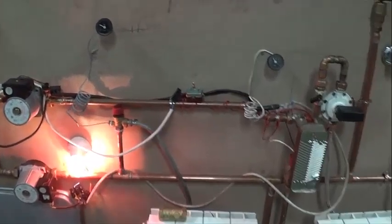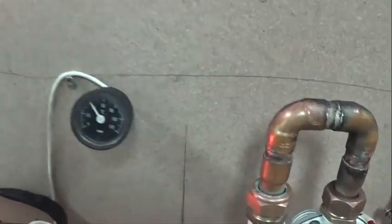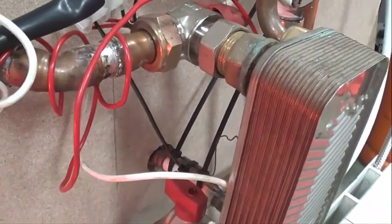We will set it, and then we add the sanitary hot water. If we move forward, we see the pressure gauge — the manometer — and if we move here, this is the thermostat of the sanitary hot water that we have connected just at the exit.